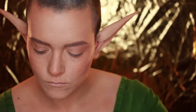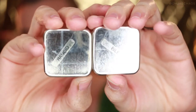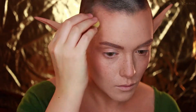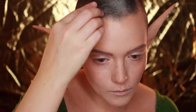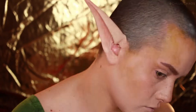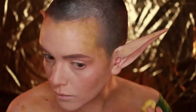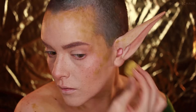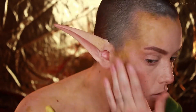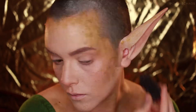Now for some green goodness, I'm taking the alcohol activated makeup in Rancid and Bile — lovely names. I'm taking a sea sponge and starting out with Rancid, applying that all over the perimeter of my face and cheeks, and if I get too much I just tap it out with my finger. Then I'm going in with Bile, which is a little bit darker, and applying that to the more contoured areas of my face before taking a stippling sponge and lightly going over the sides of my face to add some texture and give it a mossy look.